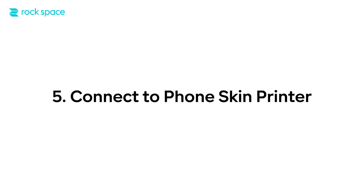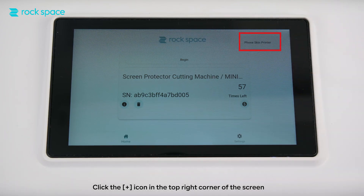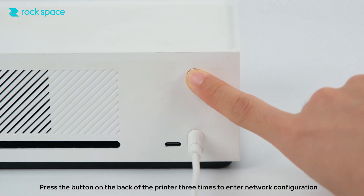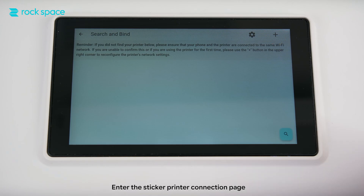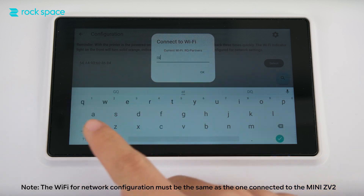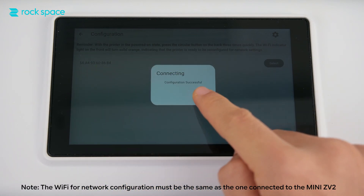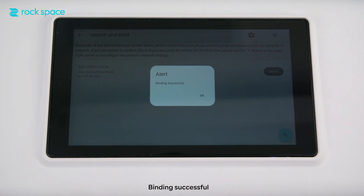Step 5: Connect to phone skin printer. Turn on the phone skin printer. Click the plus icon in the top right corner of the screen to enter the printer connection page. Press the button on the back of the printer 3 times to enter network configuration. The send number must match the connected sticker printer. Note: the Wi-Fi for network configuration must be the same as the one connected to the Mini ZV2. Select the machine with the corresponding MAC address. Binding successful.